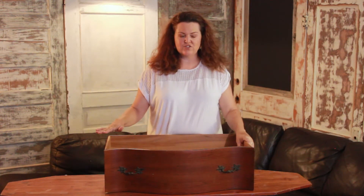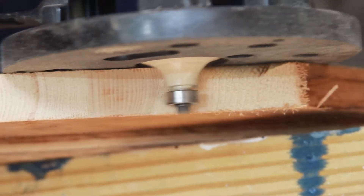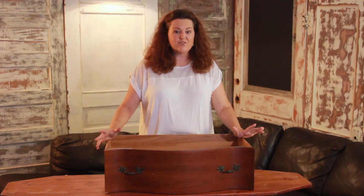Once your top is attached you'll want to shape the edge with a router. Routers have a lot of different shapes, but I just like a simple rounded edge. Use wood putty to cover any nail holes.